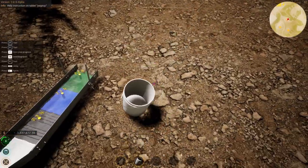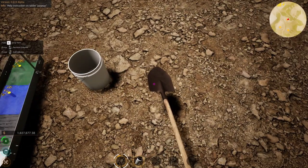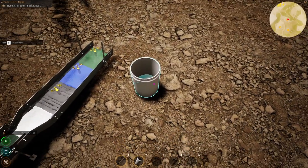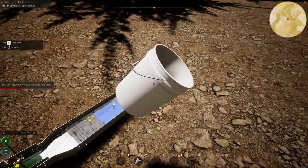To load a bucket, it's just left mouse button to scoop the dirt and right mouse button on the bucket. Then you pick it up. It does not need to be full. Press right mouse button on the feeder box and it places it in.